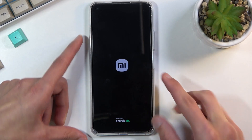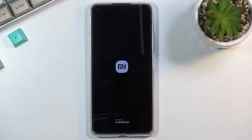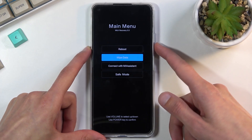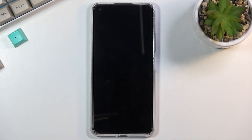When you see the Xiaomi logo on the screen you can let go and simply wait for the recovery mode to show up. In here, select safe mode using the volume keys, then confirm it with the power key and wait for the device to boot back up.